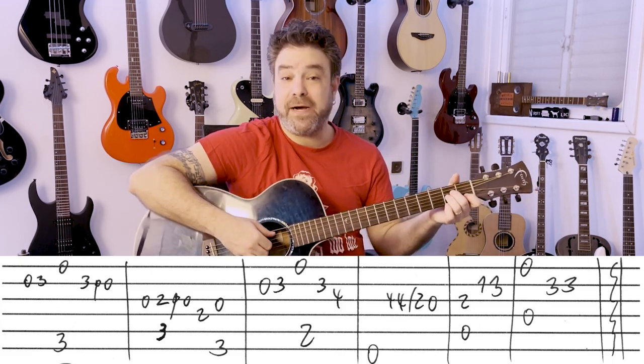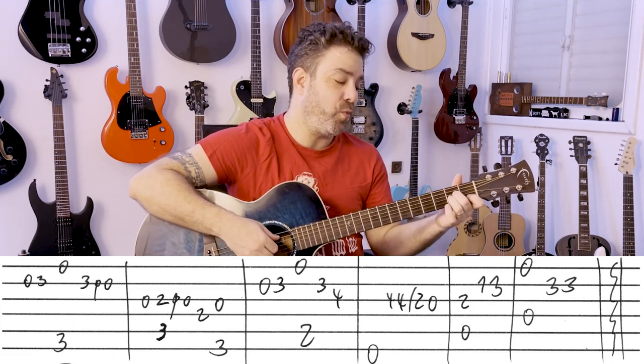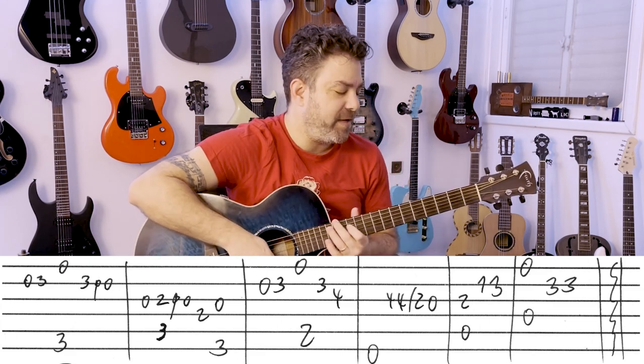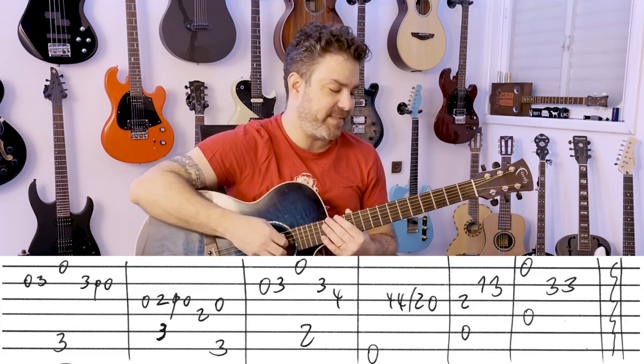And then you have A minor: 2 on the 3rd, 1, 3 on the 2nd. And then you have D with the open E string — technically it's Dsus2.